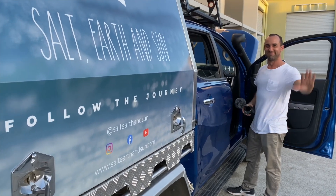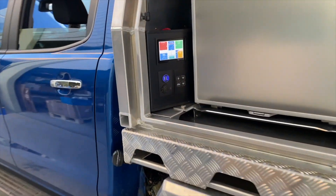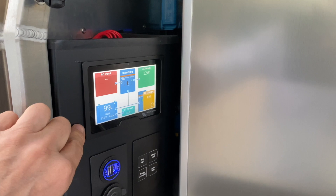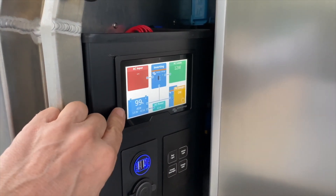Bruce from Safari, Christian of Salt Earth and Sun here. Let's have a look at the power that Christian's got in his standard Ford Ranger with the Norwell canopy on the back. We've got a 2,000 watt inverter charger and a 2,500 watt alternator controller, CAN bus.